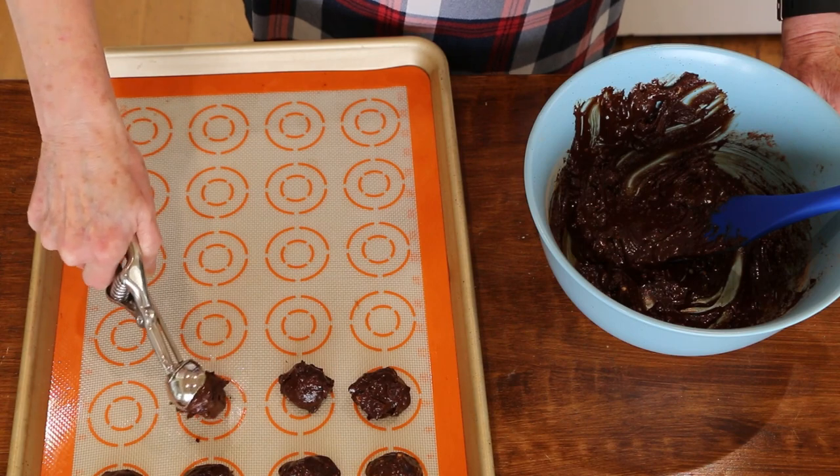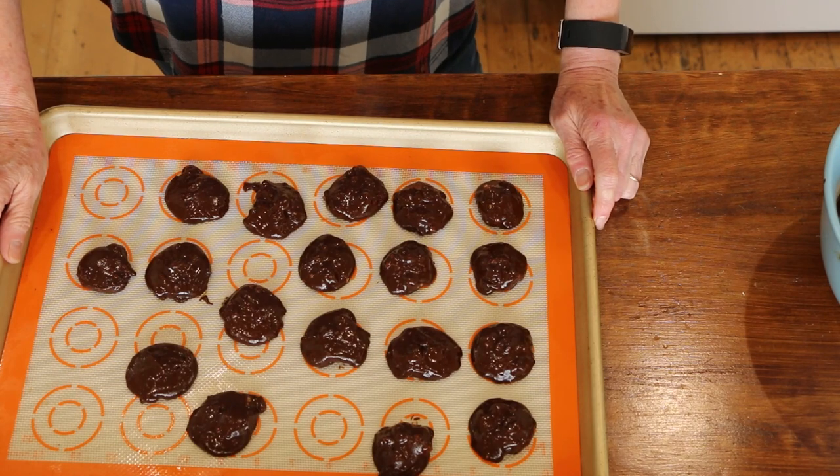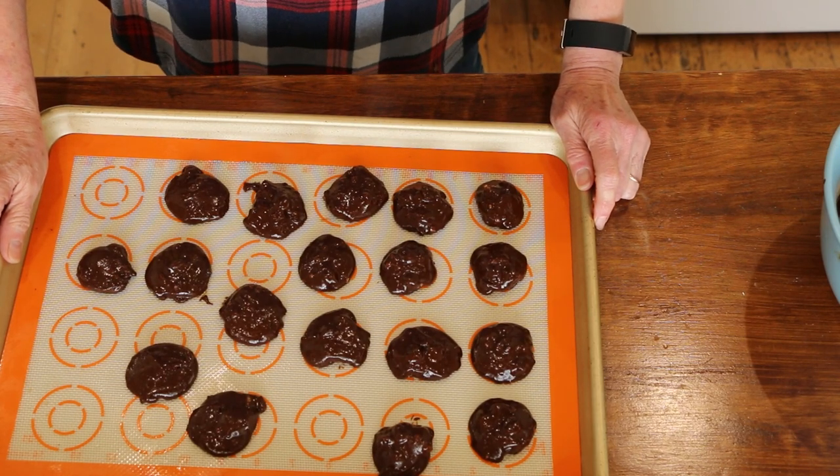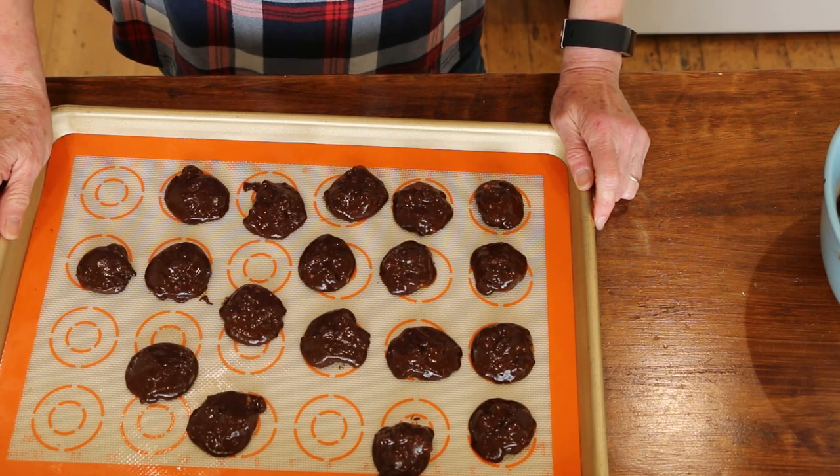It's just a little sticky, but I can deal with that. I'm going to put these in the oven — it's preheated at 350. It said 9 to 12 minutes; I'm going to start with 9 because I like my cookies a little chewy. We'll check them at 9.